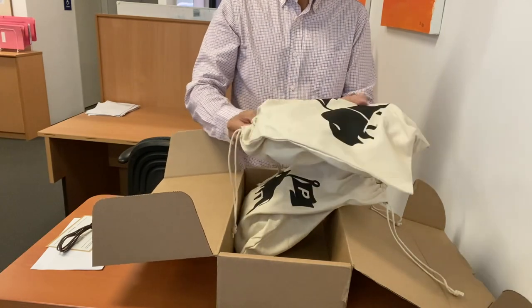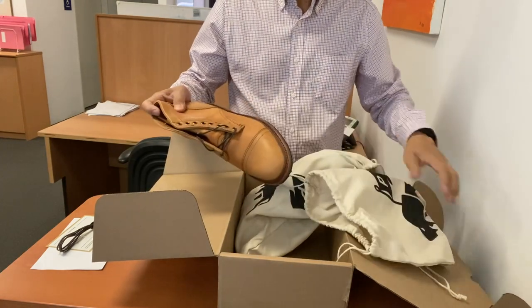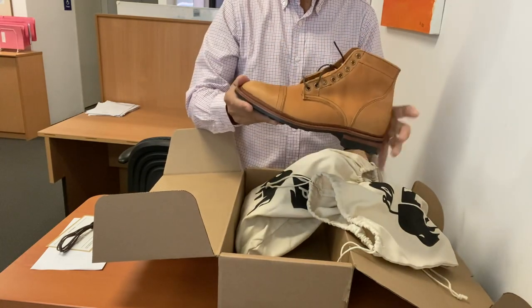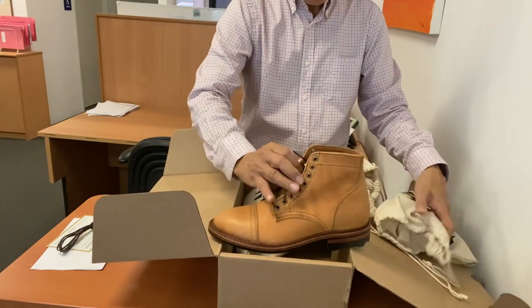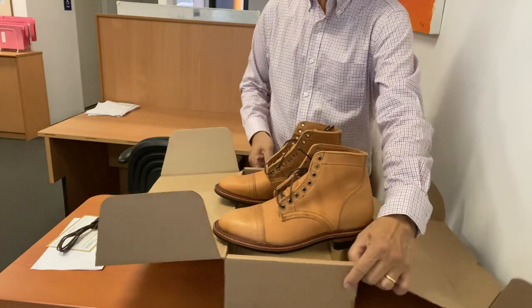I'm really excited, let's open these up. These are Factory Seconds in what Andrew terms Grade 1 Factory Seconds — Richmond boots in natural veg retan from Seidel. Let's get the two boots out in the open.